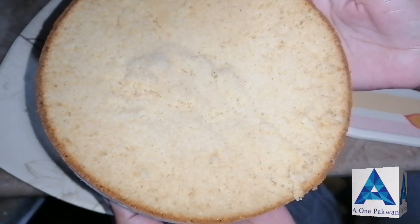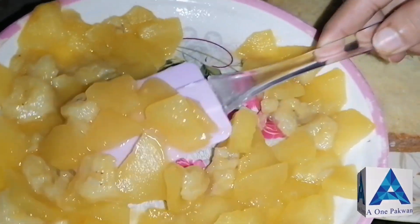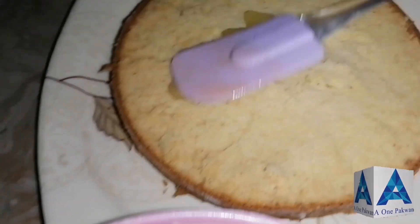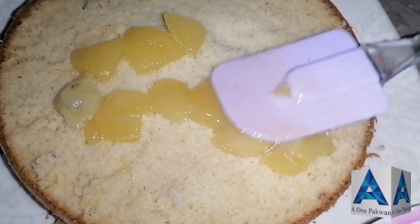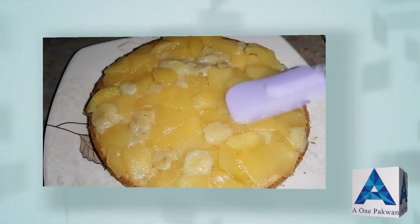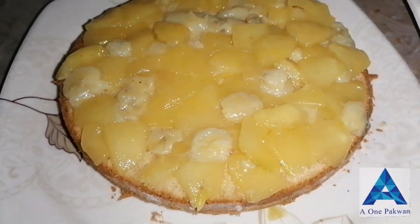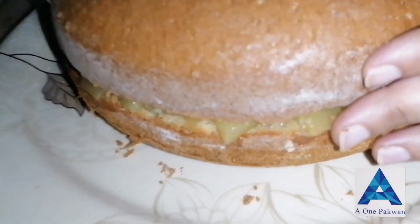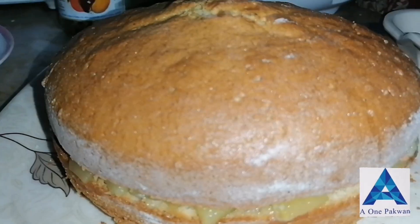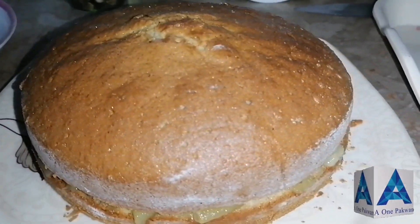This is a very nice cake. This cake has a wonderful flavor because it contains mango and apple. We will put the topping on the cake — after placing it on one side, we will put it on the other side as well. This cake will be very nice.